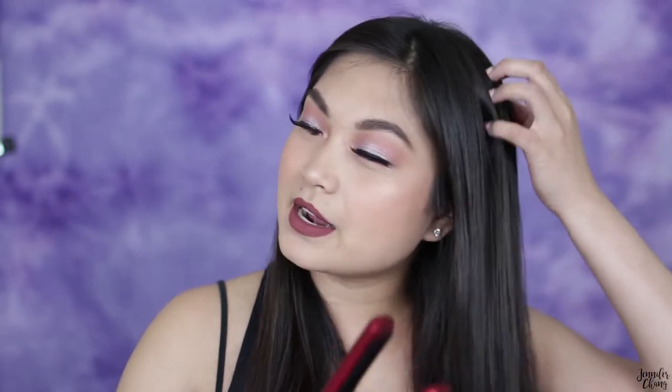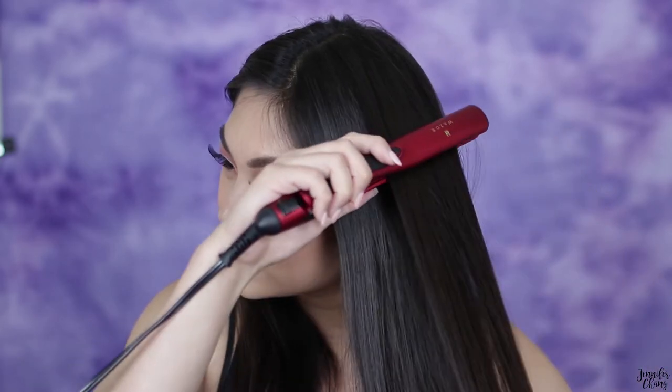It also gave my hair a little bit of static, which is a bit unnecessary. Granted, Taiwan was really humid so it wasn't quite as bad there, but when I used it here it would give my hair some static. On the positive side, I do like that it makes my hair a little shiny. I don't know what technology that is, but my other hair straightener doesn't do that, and I really appreciate that this one does.